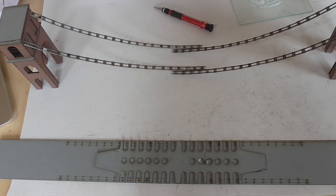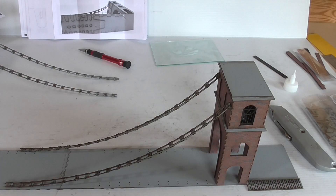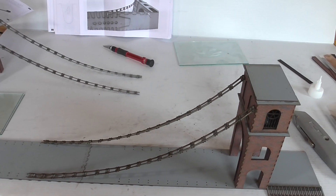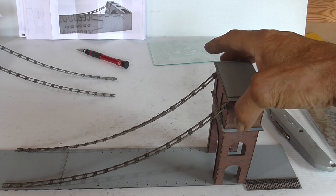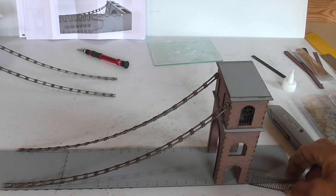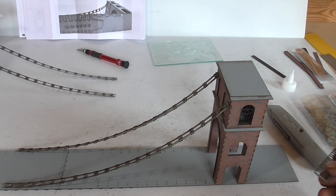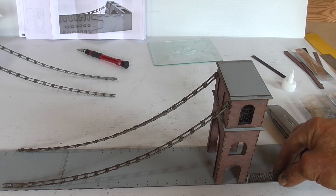Before I go any further, that's the road surface stuck down together. The next part is to actually glue the towers in place. It says in the instructions — which makes sense — use one of the railings to find the correct distance and spacing to place them.